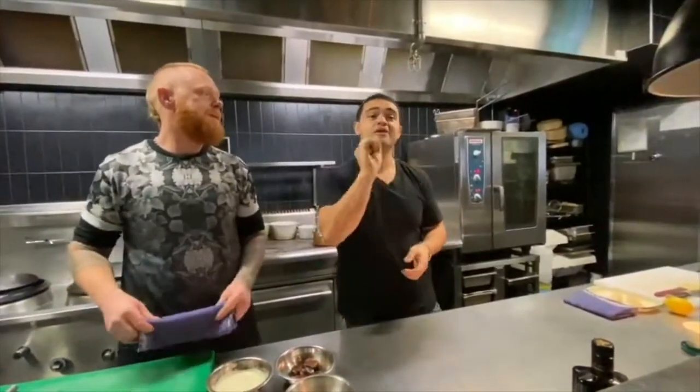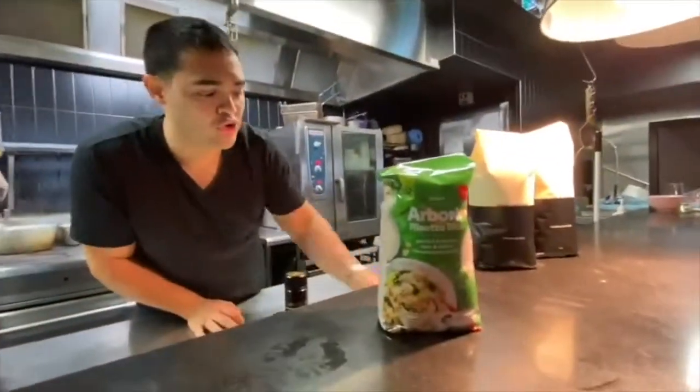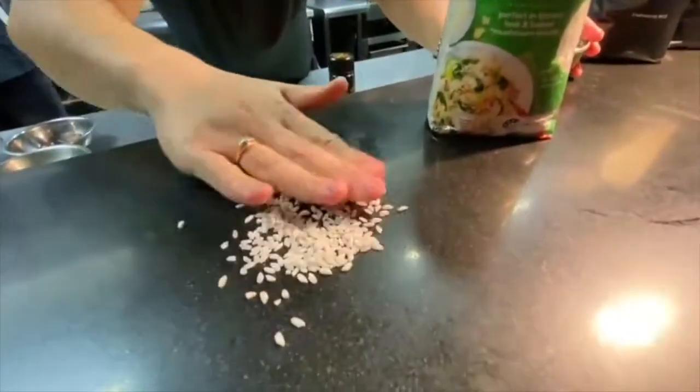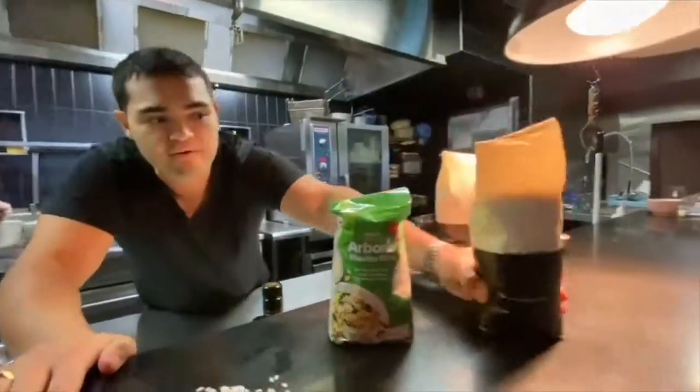Let me talk to you about the kinds of rice you can buy in the supermarket. There's arborio rice, which is your run-of-the-mill stock standard. You can get it anywhere. That's what it looks like. Overcooked's really, really easy. Not my favourite.